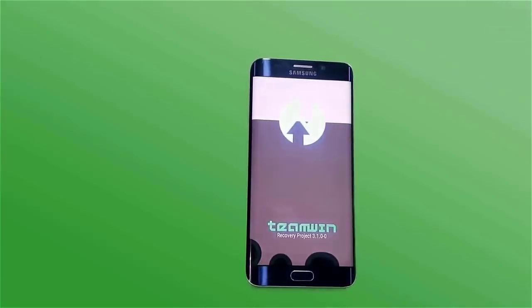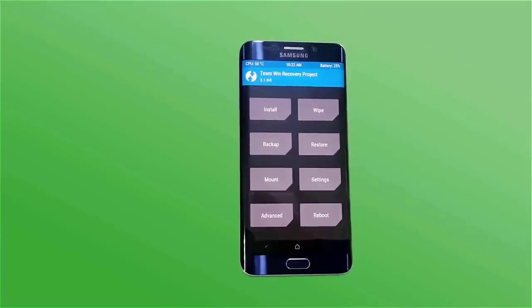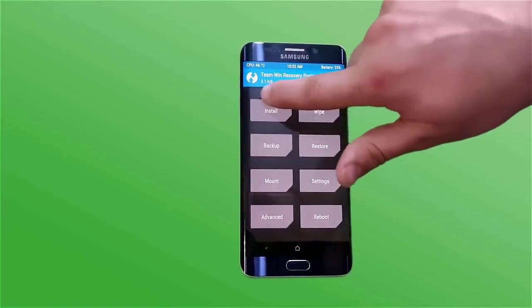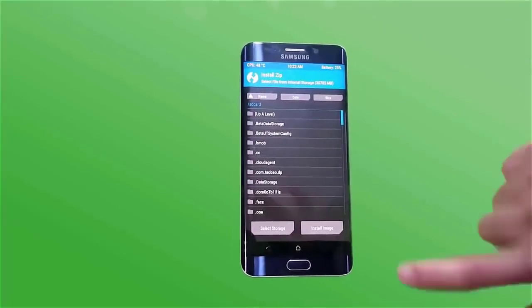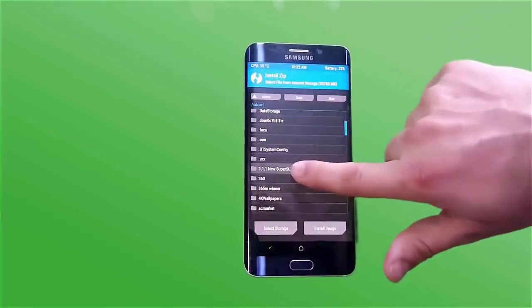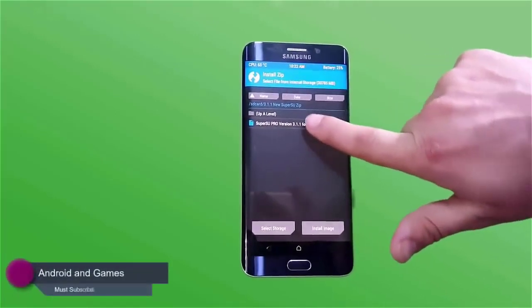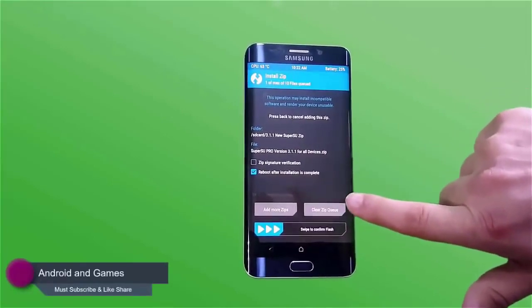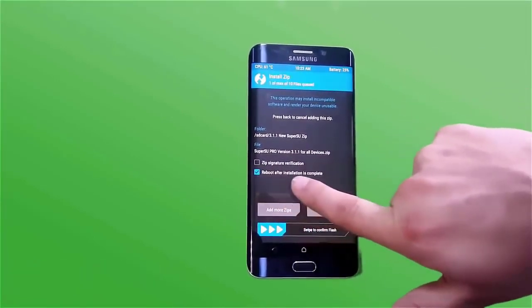In TWRP, you have to click the Install zip option. After clicking, you can use internal memory or SD card. In the folder where you downloaded the file, select SuperSU Pro 3.1.1 and flash it.